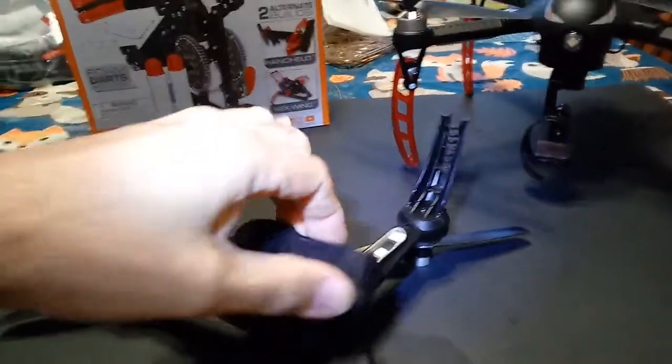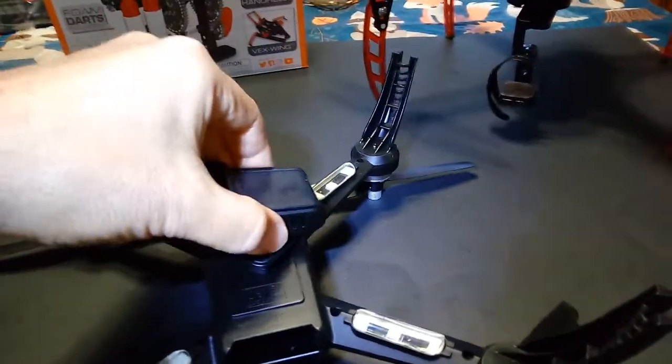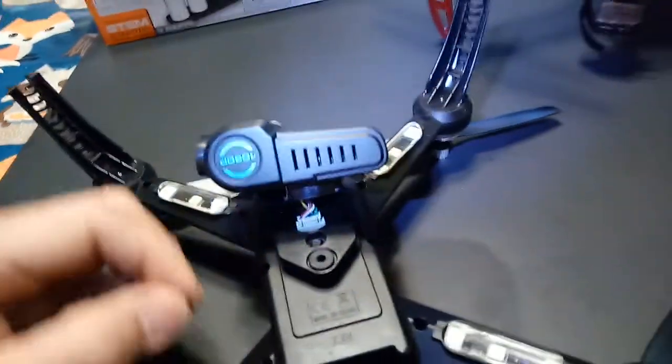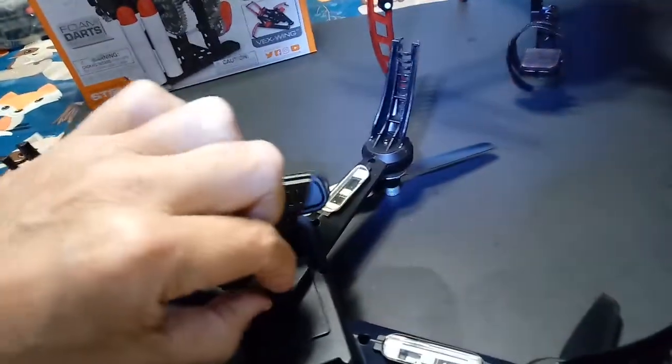So you take out the camera, pop it off, and take out that screw — this would be the screw.